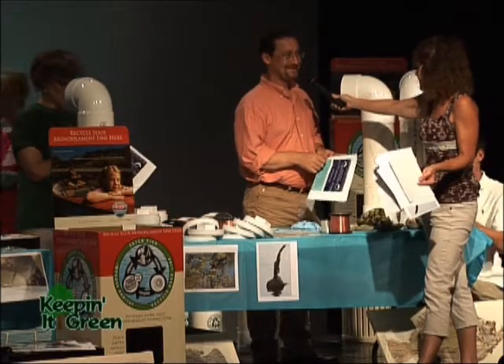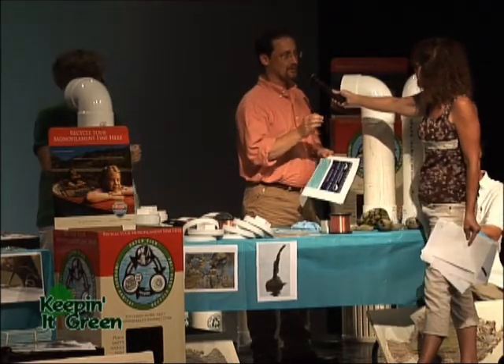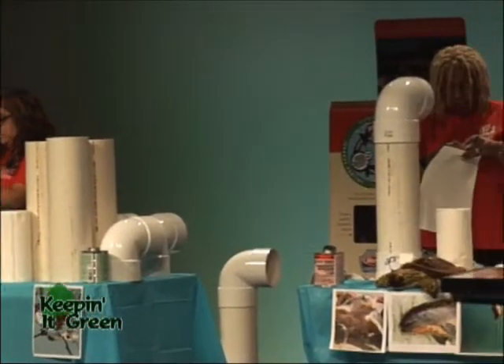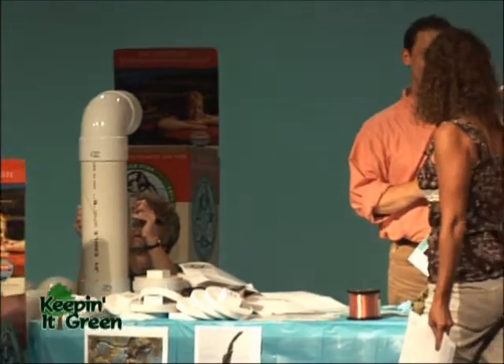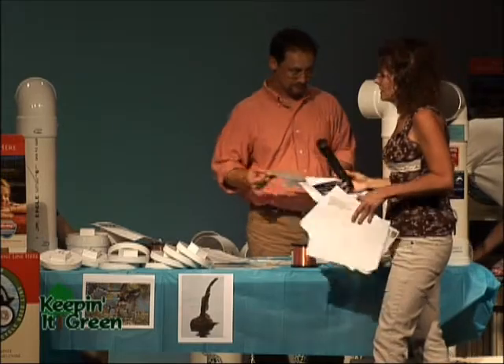Plastic lasts about 600 years — though it's only been around for about 50 or 60, so they're still finding smaller and smaller particles in smaller and smaller organisms. Even if it's small enough for a copepod to eat, it still becomes part of the food chain. We don't want that to happen, so this is a way to make sure even those one-and-a-half inch pieces don't end up in some animal.